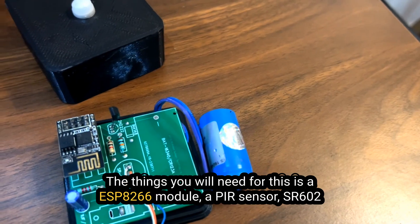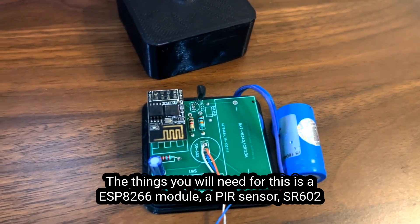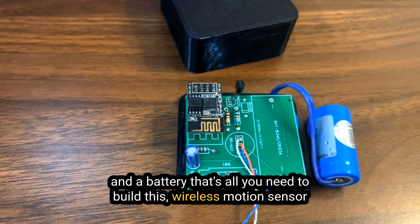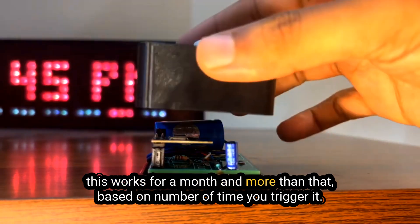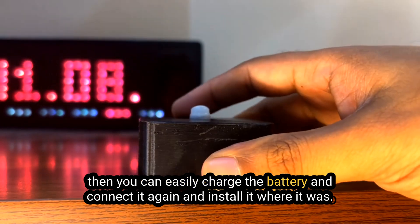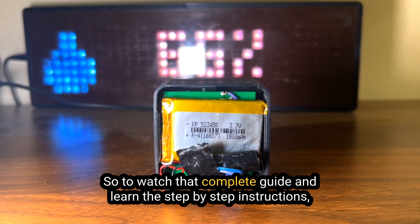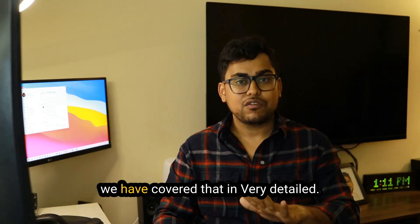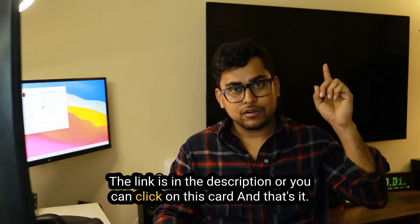The things you will need for this are an ESP8266 module, a PIR sensor SR602, and a battery. That's all you need to build this wireless motion sensor that you can install anywhere. It works for a month or more depending on how often it triggers, and you can easily recharge and reinstall it. We have covered step-by-step instructions in detail in a dedicated video — the link is in the description or click on the card.